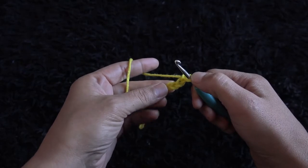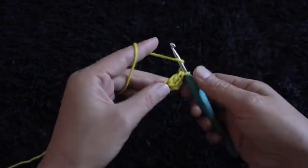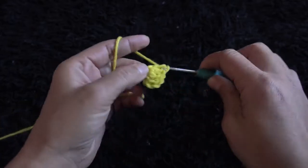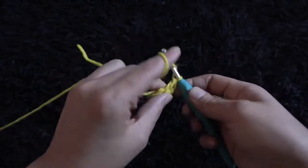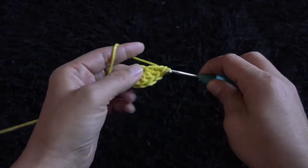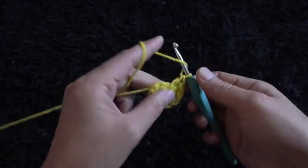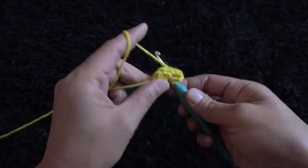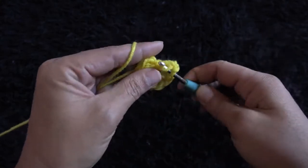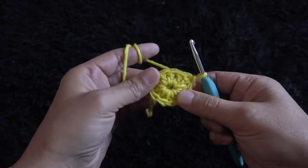Now that I've chained four, on the last chain from the hook I'll make 12 double crochet. This three chain replaces one double crochet, so we will make 11 more. To complete row one, right here through this third chain I'll make a slip stitch. So this completes row one.